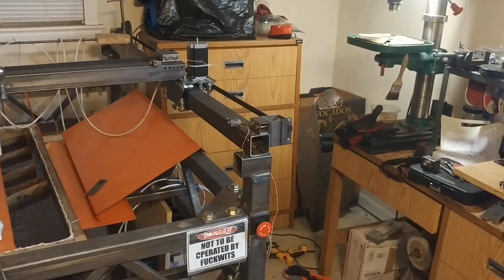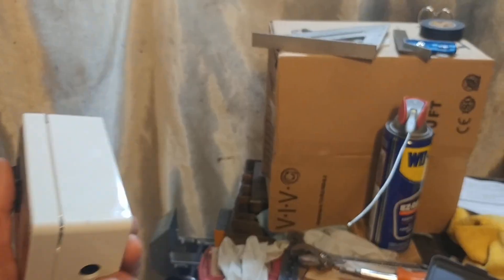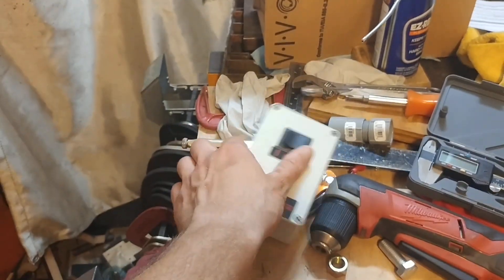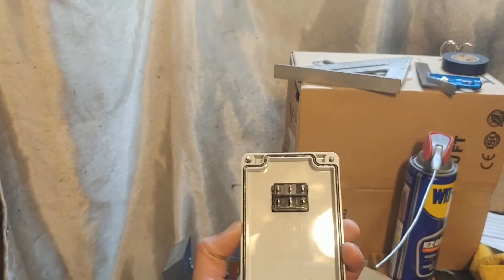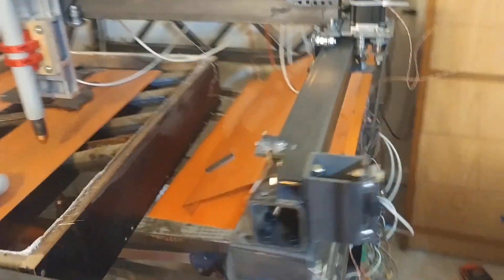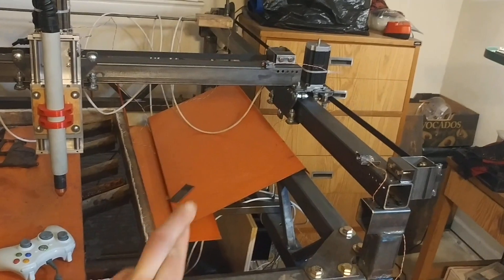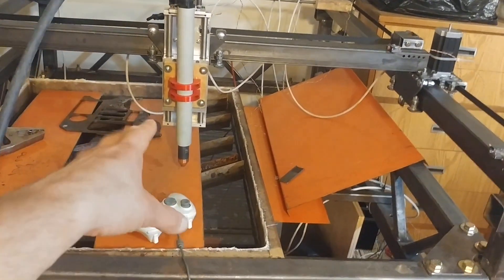I do have the torch now operated by the M3 and M5 G-codes. In the last video I was using the toggle buttons here to run it, and I solved that problem by unscrewing this, removing the wires from the back of the switch, and plugging them onto a relay on my control board. That works just fine. Now, all the wires being exposed is a temporary thing, but there's at least a splash guard on them so I hopefully don't fry any electronics while the torch is running on the waterbed.